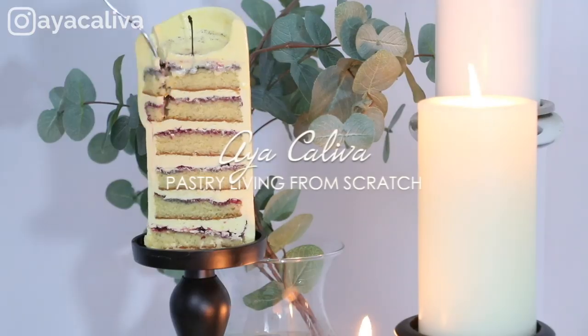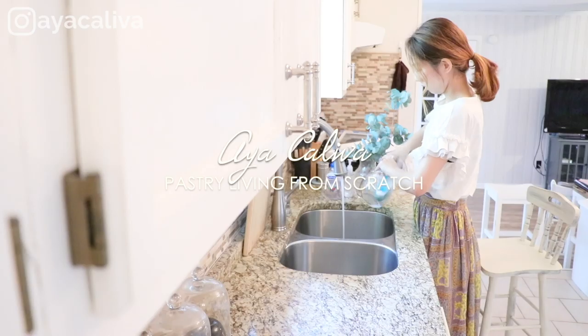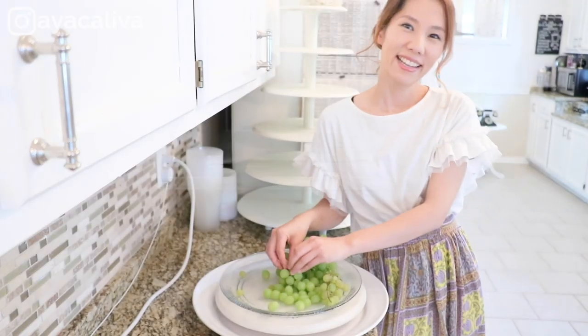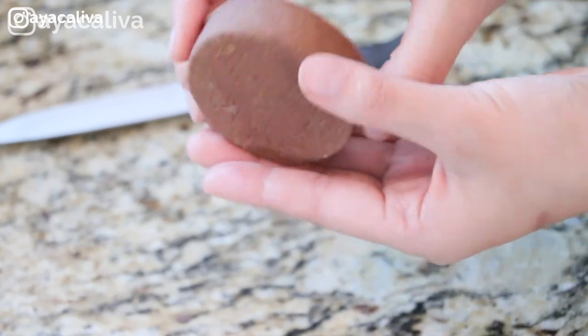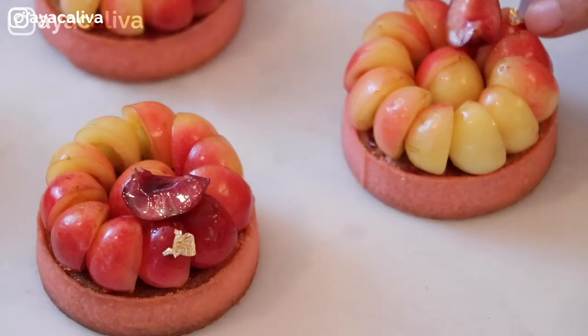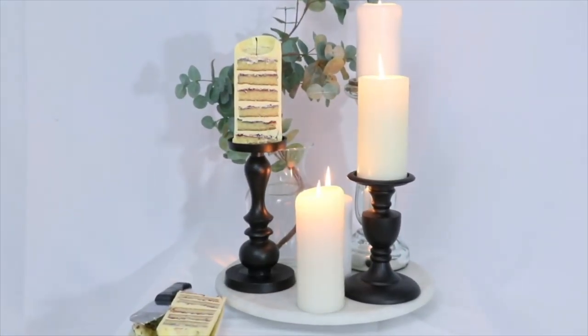So if that sounds good, let's get started. For other tutorials on how to make beautiful pastries from scratch, subscribe to my channel and hit the notification bell to be notified when I post a new video every week. Also, if you like this video, please let me know by liking it and commenting below.